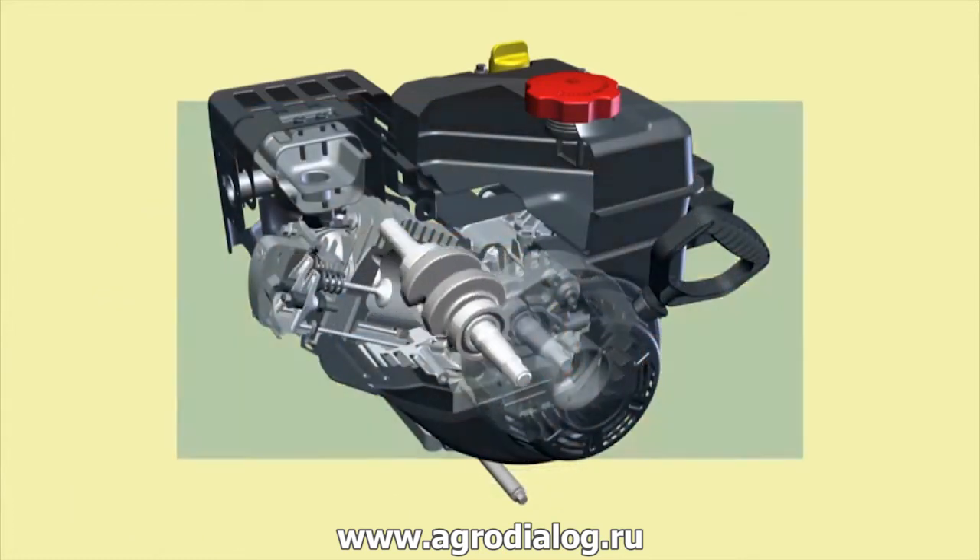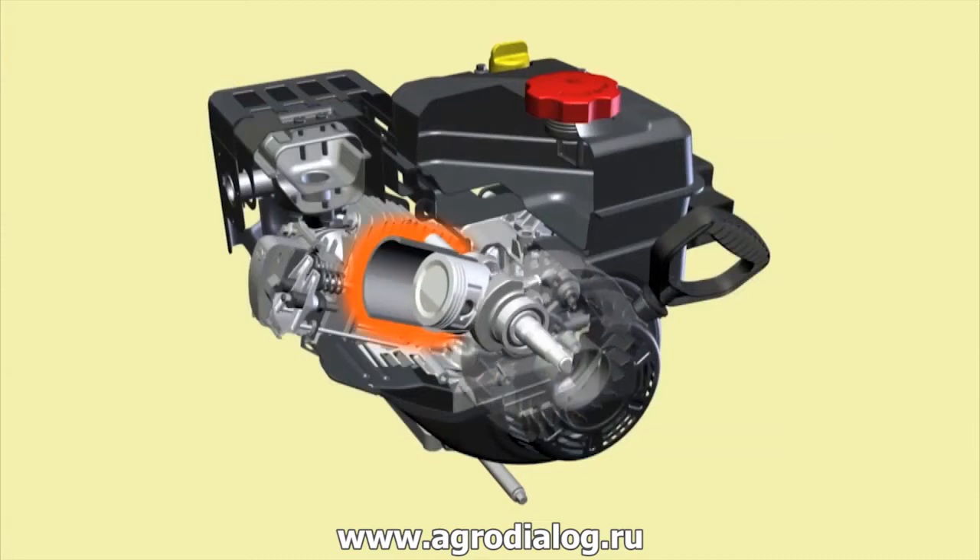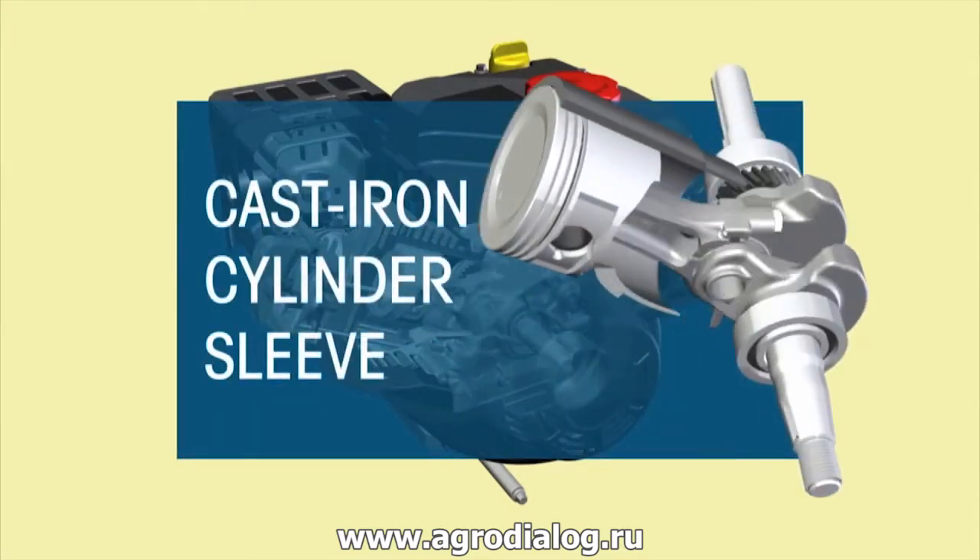The forged steel crankshaft with ball bearings ensures hard-working performance, while the cast-iron cylinder sleeve provides lasting protection for every job.